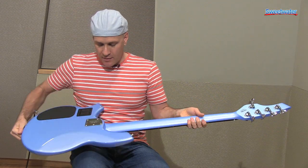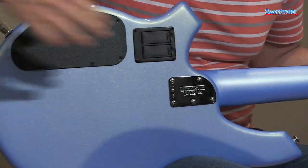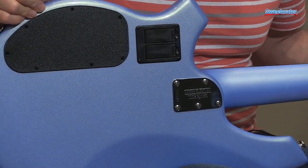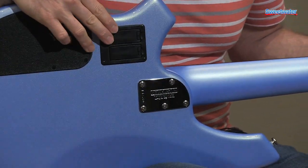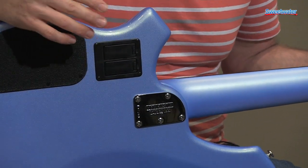On the back of the bass you'll see that it has a 5-bolt neck for easy access to the higher frets. This is an 18-volt circuit in here — two 9-volt batteries to operate the preamp on this.